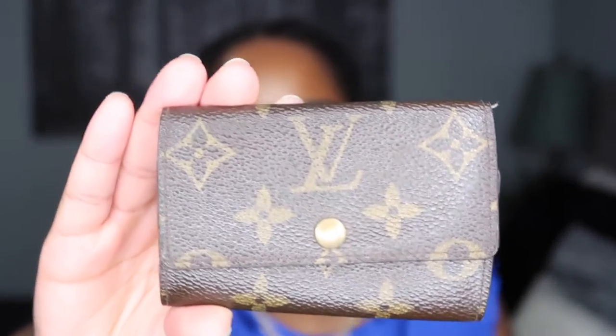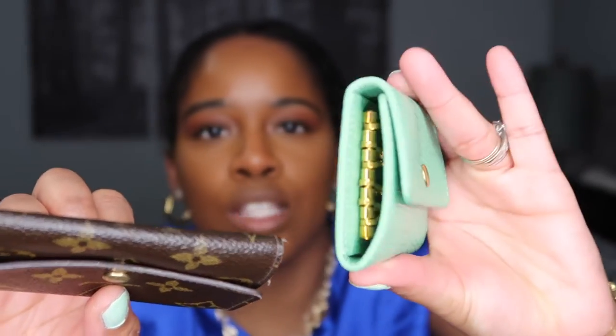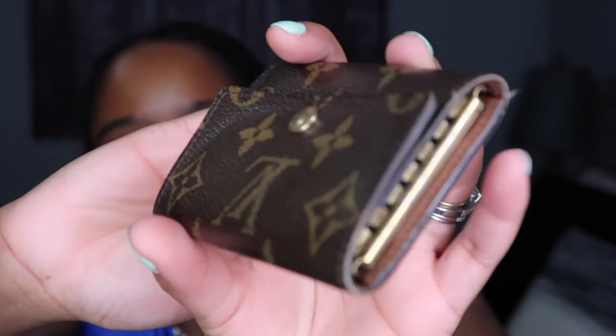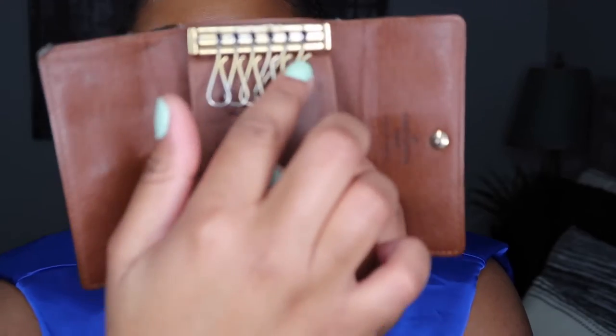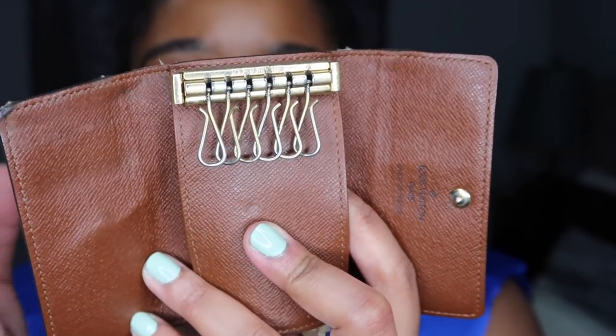I'm gonna go backwards and show you guys the Louis Vuitton six ring key holder, which unfortunately I am not using as much anymore, and the reasoning is because I pretty much wore this thing out. What I love about this is you can open it and as you guys can see these are the six rings — that is why it's called a six ring key holder. You put your keys on here and it's easier to carry.